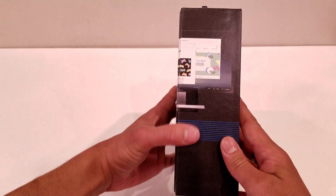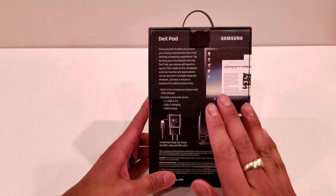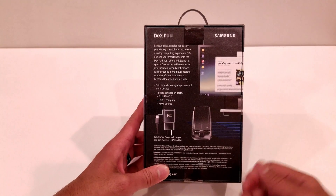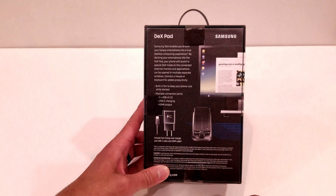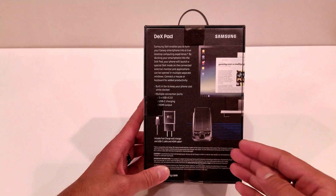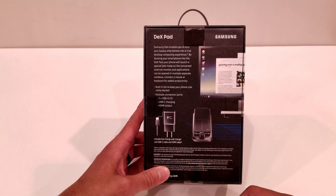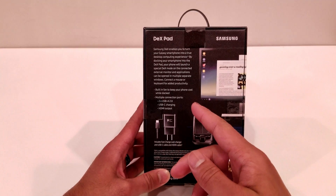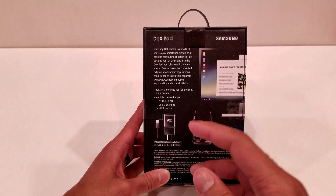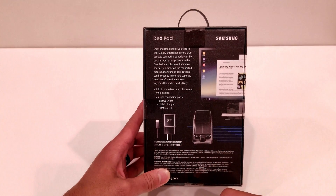Coming to the other side of the box, it just has an image that folds over to the back, and on the back is where you get all the information about the DeX Pad itself. It says the Samsung DeX Pad enables you to turn your Galaxy smartphone into a true desktop computing experience. By docking your smartphone into the DeX Pad, your phone will launch a special DeX mode on the connected external monitor, and applications can be opened in multiple separate windows. Connect a mouse or a keyboard for added productivity.